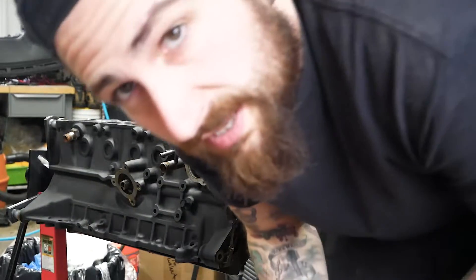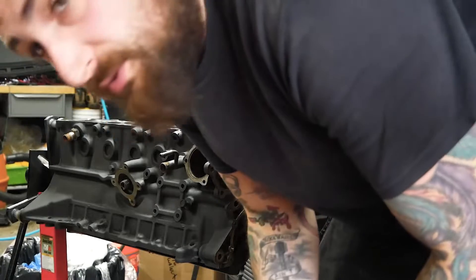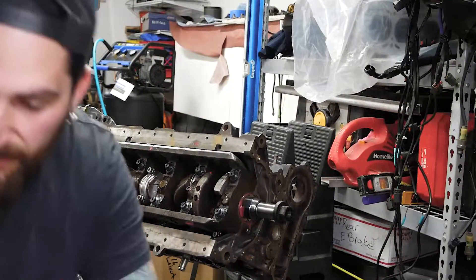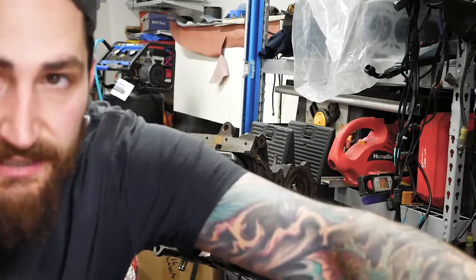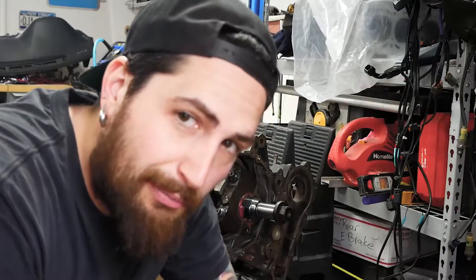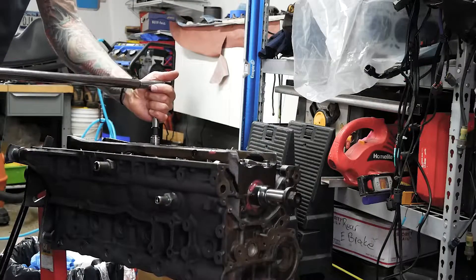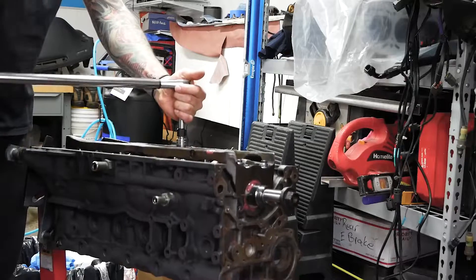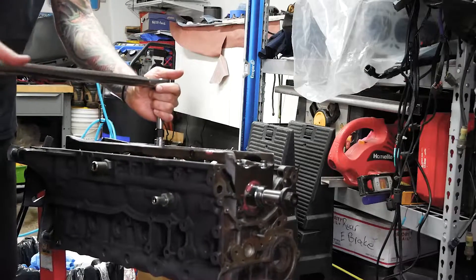All six are in. I just got to torque them all down and then we are 100 percent done with this step. Throw 60 foot-pounds on there and then we are good. All six in, all torqued down — boom.